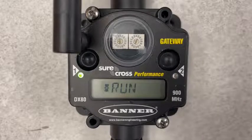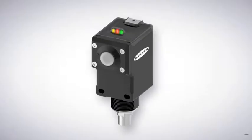Finally, remember to place the number of the node on its housing. This will aid you in finding the proper node if you need to troubleshoot or replace it. Thanks for watching.